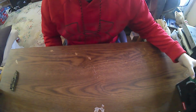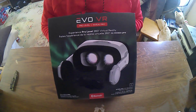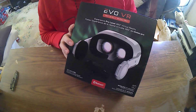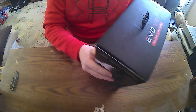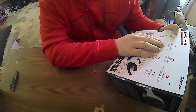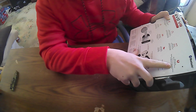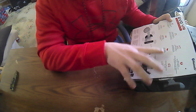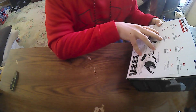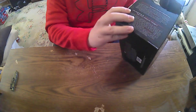Hey guys, how's it going? Today we're going to unbox and review the Evo VR headset. You can pick this up on Amazon for between $50 and $60. It comes with Bluetooth surround sound, works on Android and Apple, 360 games you can play on it, it's lightweight, adjustable fit, and it comes with a Bluetooth controller. You can adjust the lenses as well, so let's get into the box.